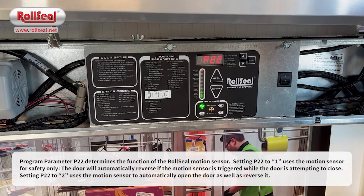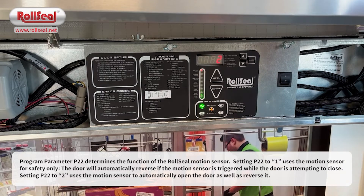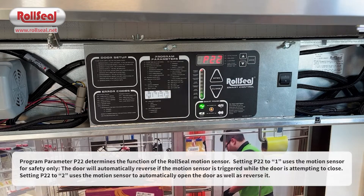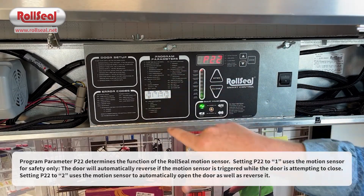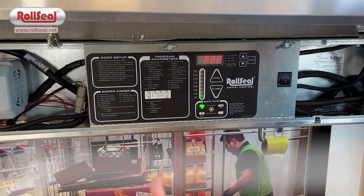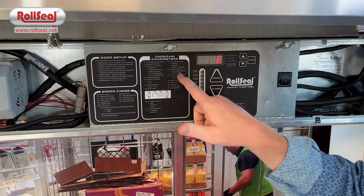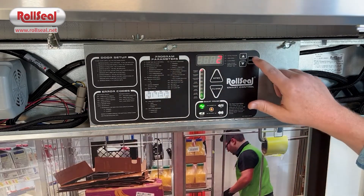Setting two means the motion sensor will serve as a motion-to-open — so you walk up to the door and it opens — and it will also serve as a safety. So if the door is attempting to close, it will auto-reverse if you get inside the field of the motion sensor. The label tells you what each of the one and two settings means. A lot of times, if there's a lot of traffic in front of the door, people will adjust that to safety only.